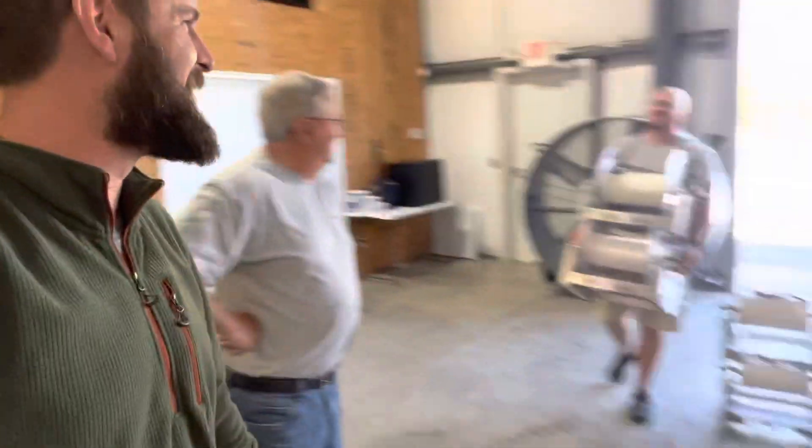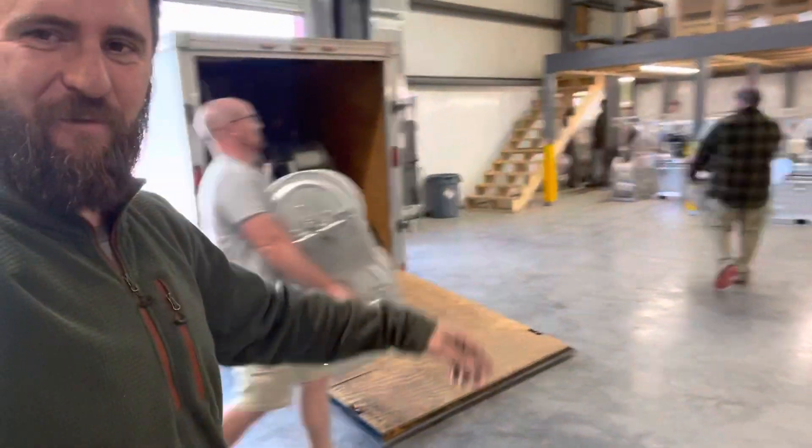We just wanted to document this milestone. I figured if we keep standing here doing this video, they're going to get the reels unloaded and then me and you will just go eat lunch without being on camera. They're stacking them up over there. Alright, let me go do some work — see you guys!